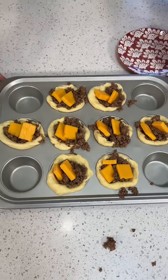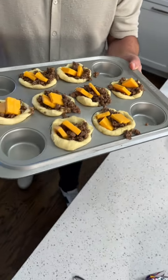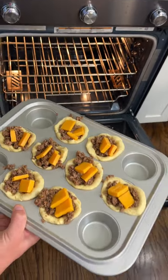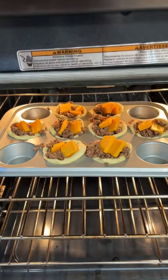Follow me around here. We got the oven preheated to 400 degrees. For how long? For about 15 minutes. So come check back on it in 15 minutes.